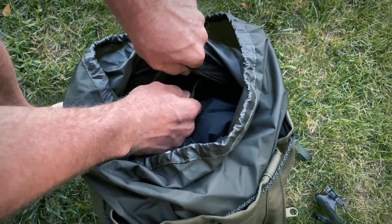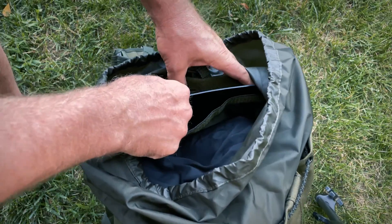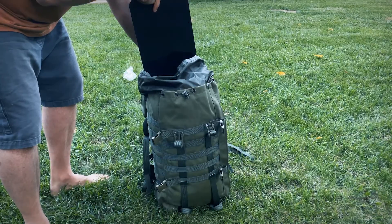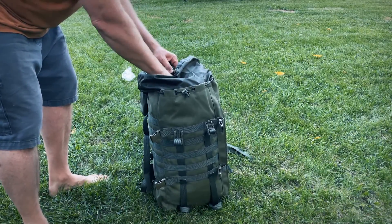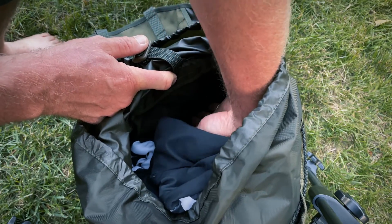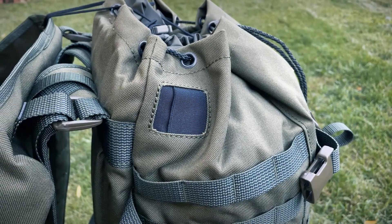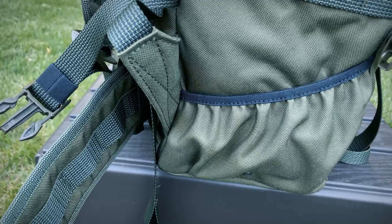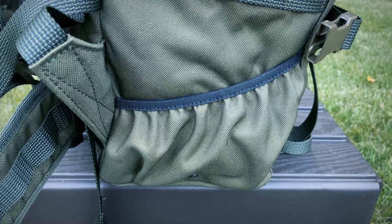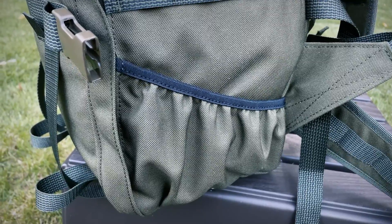Inside, against the back, is a pocket holding the composite removable back support plate. In front of that is a hydration bladder pouch. There are two options on the top of the pack that you can run the hydration tube through. Moving to the outside of the pack, both sides have close-fitting pockets on the bottom, with drain holes for seating and securing many different accessories.